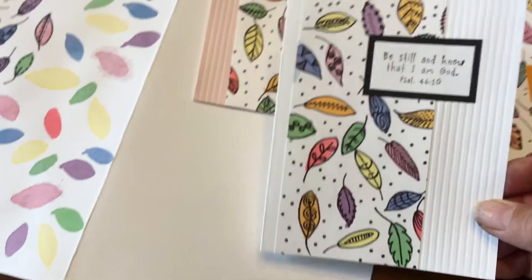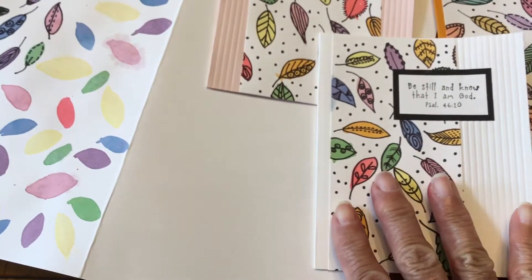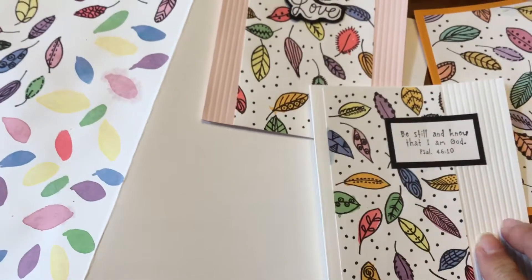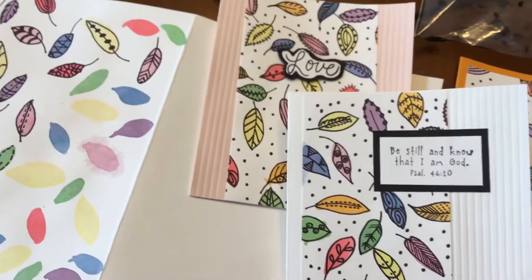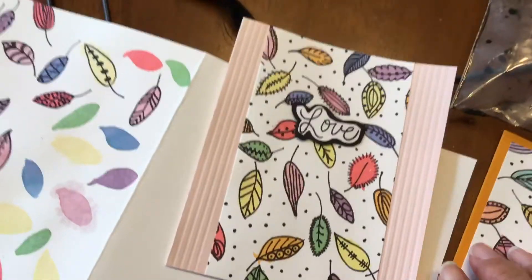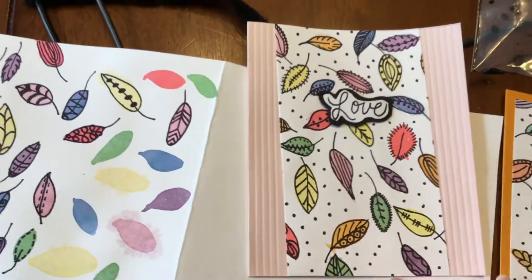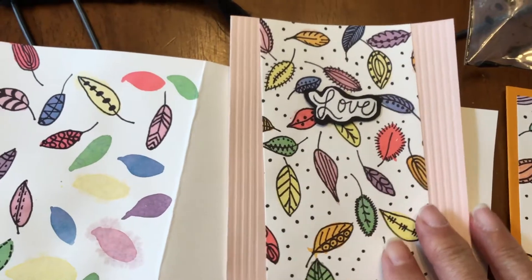I'm going to start doing some inspirational cards with Bible verses. This one is from Psalms — notice how with this one, instead of putting my patterned paper in the middle, I put it over to the side. I scored it to give some texture and added my Bible verse sentiment. Here's another one that says 'love' — I added score lines and my new patterned leaves.